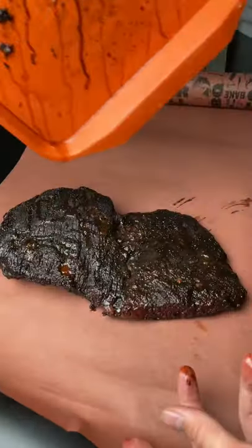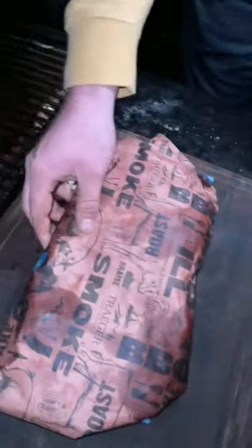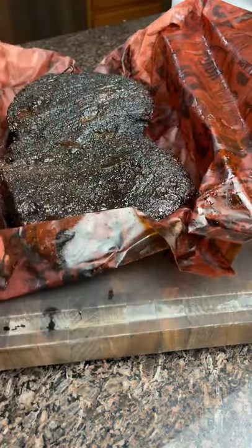Look at that bark already starting to form. Wrap it in some butcher paper with a little more apple juice, and back on the smoker till it hits 180. Normal beef brisket would go to 200.